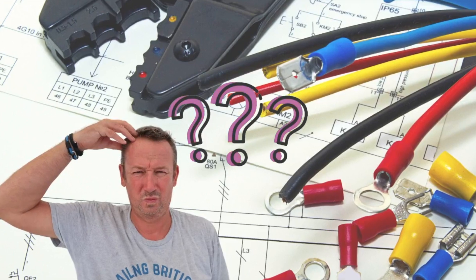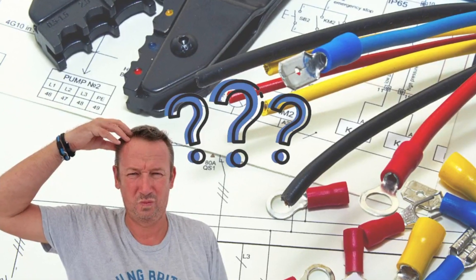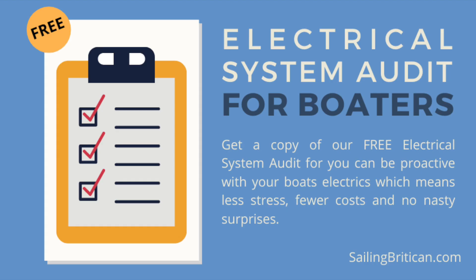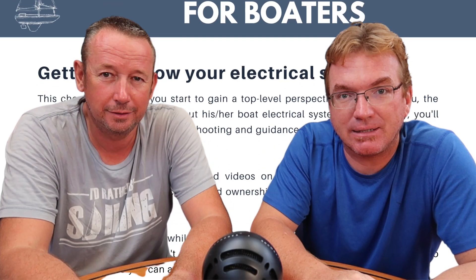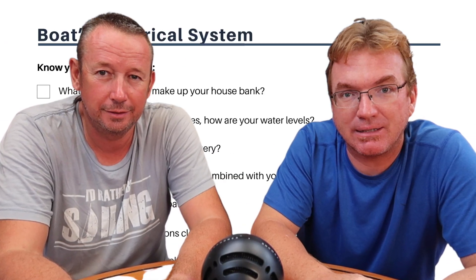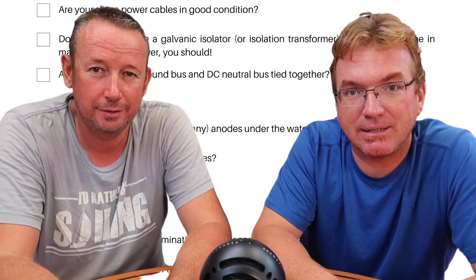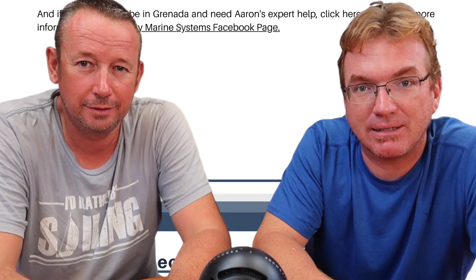Do you have any questions about basic things you should know about your boat's electrical system? Do you know how to troubleshoot those systems, and are you curious as to when you should or should not call an expert? Get a copy of our free electrical systems audit for boaters so you can be proactive with your boat electrics — which means less stress, fewer costs, and no nasty surprises. Follow the link at the top right corner or find it below in the description.